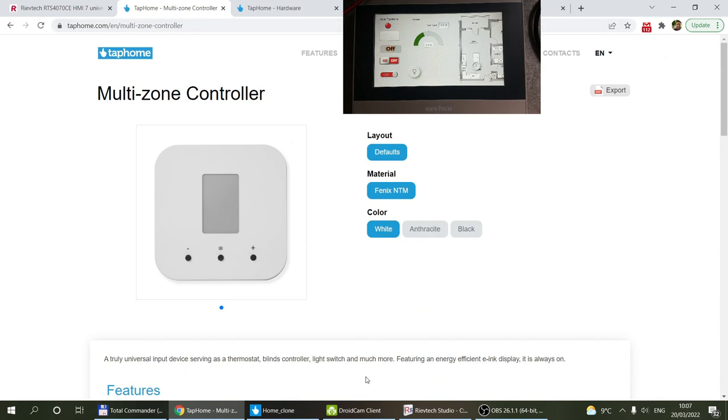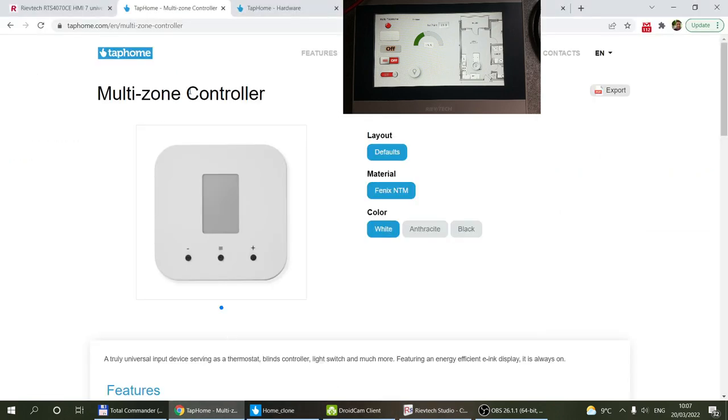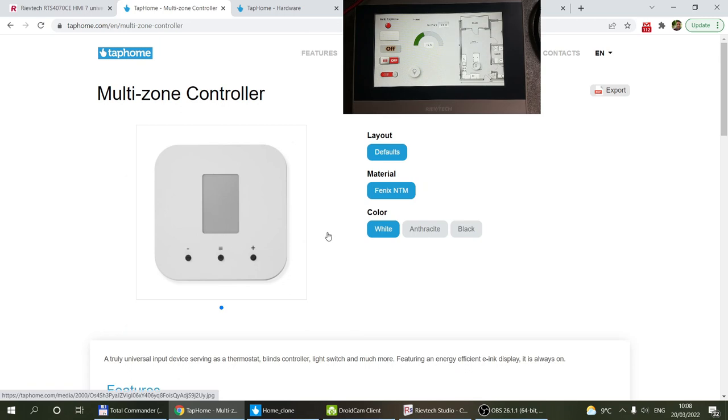Obviously you have the dashboard where you can create dashboards, make icons for various switches, and configure settings like preset or heat control settings — you can control it from your phone. Another option is the multi-zone controller, which connects to the bus and has a small e-ink display mainly used to control temperature in a room, and can also control ten other devices such as lights.